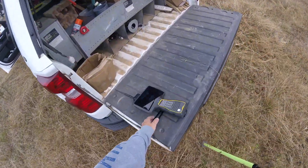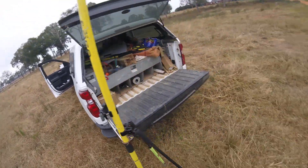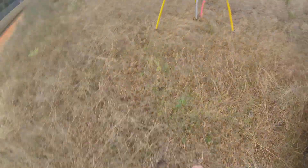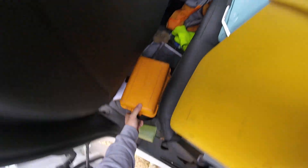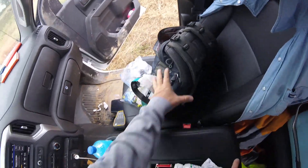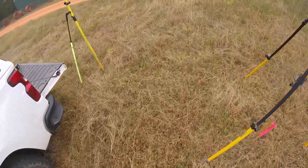Now we come over here to get the collector. This is the wrong one — why do I keep grabbing the wrong collector? Oh, I never did go and get the GPS collector. I was trying to make a condensed version of the video I made the other day. This one wasn't even on, so now I've got to let it boot up.